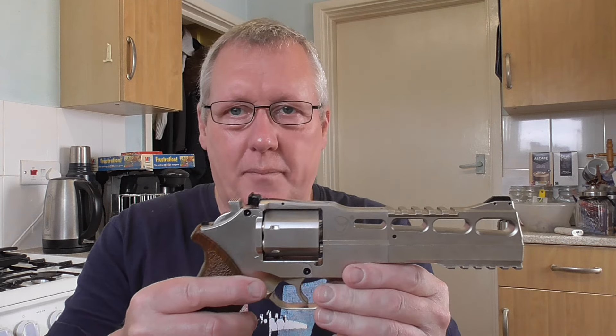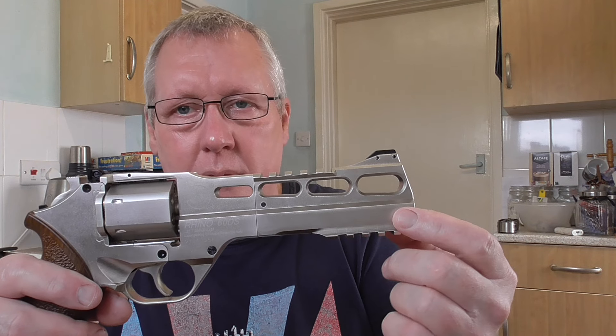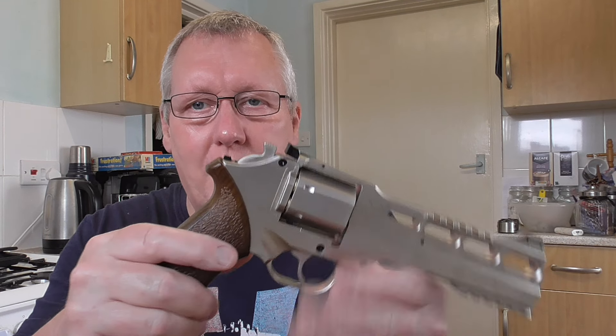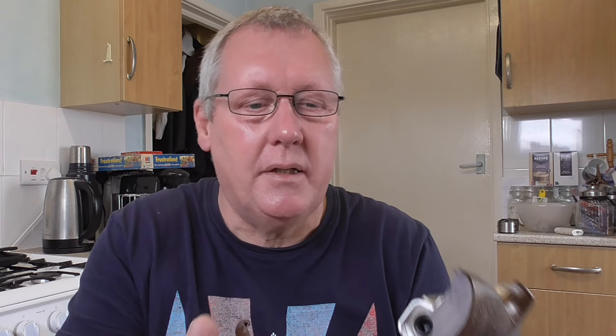Moving on to the revolver — it's a six-shot rotary. Something unusual is that the barrel runs along the bottom, so it actually fires from the bottom of the cylinder, not the top like most revolvers. It's got fake wooden grips, and if you pop the grip off you'll see the CO2 goes in there.